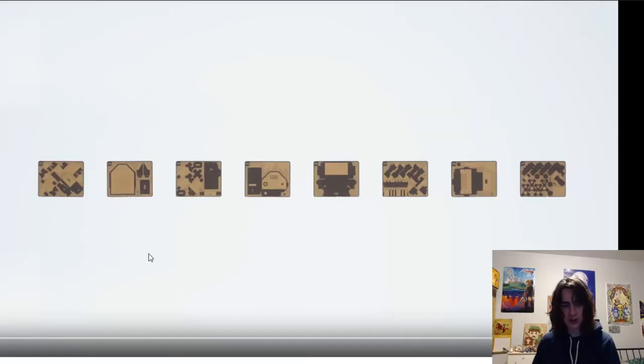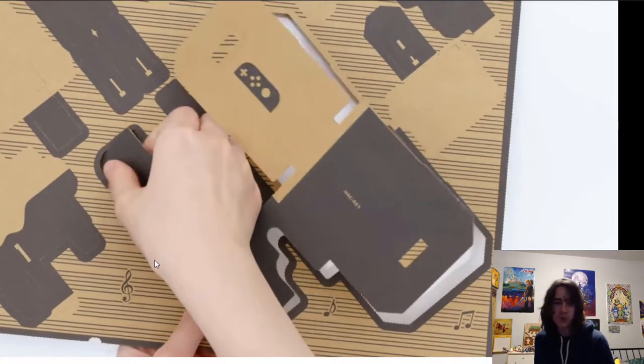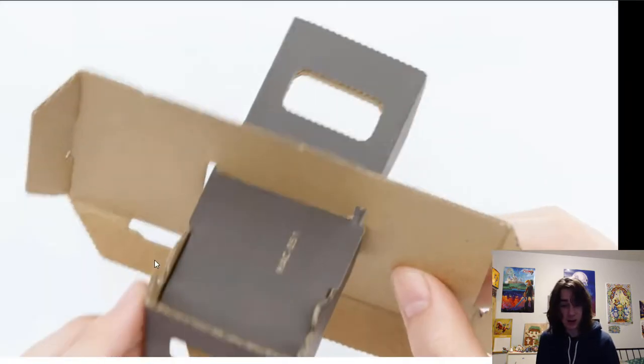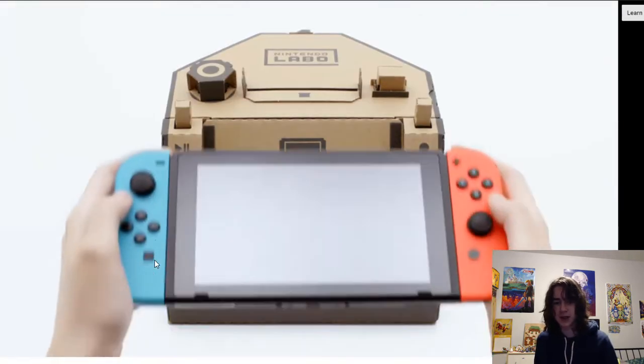That's probably why you clicked on this video because of the title. So let's get right into me reacting to it. I skipped ahead a little bit in the video. If you want to see the full video, link is down in the description below. Also a link to the website as well, which we'll be checking out in just a second. You probably already know what it is, you just want to see a review and thoughts on it.